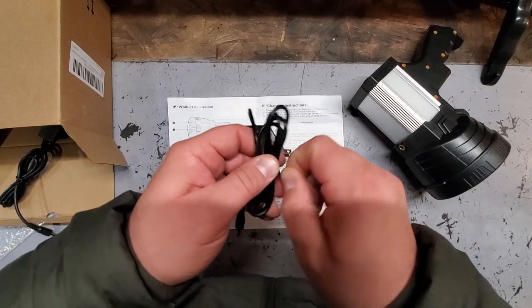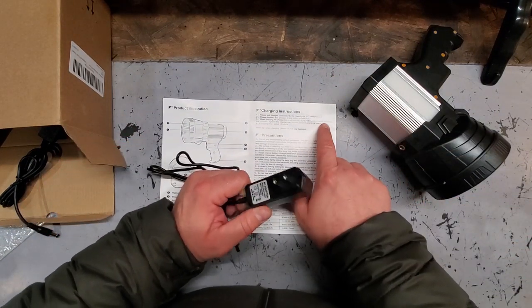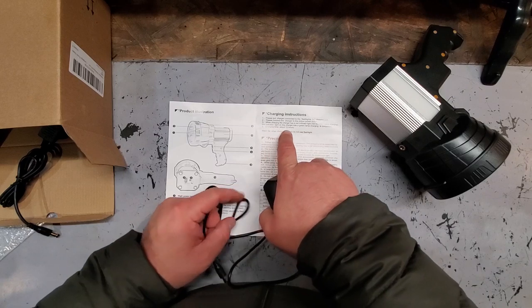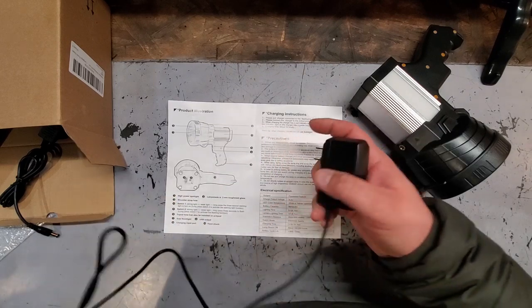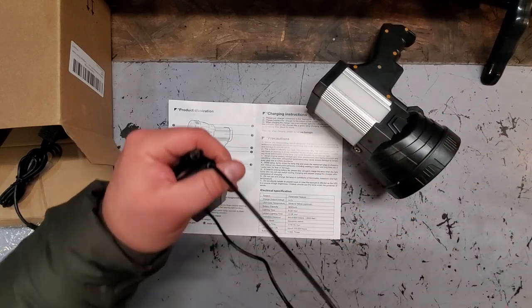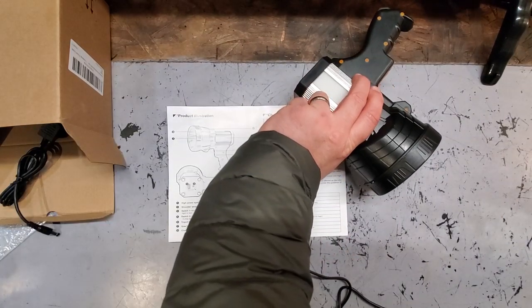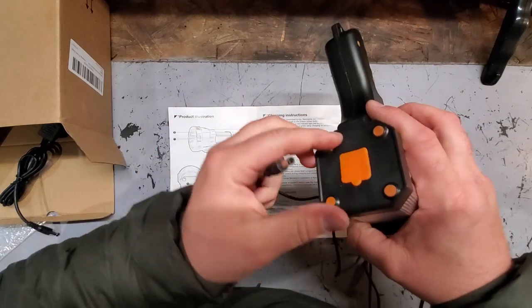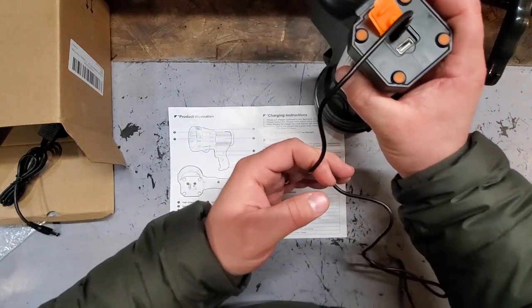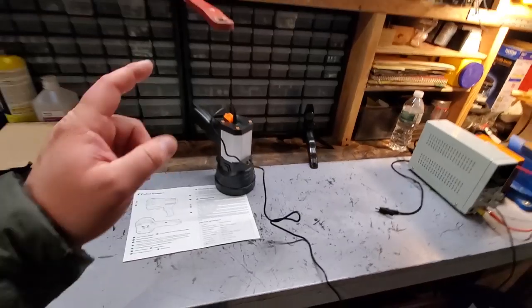Let's get our first charge on right now. According to the instructions, when it is charged, the indicator light will turn from red to green, which means it is charged. According to this, it should take about 12 hours to fully charge. These things usually come with about half a charge on them — most electronics do that. We're going to go ahead and plug this in, and we'll come back when it's charged.